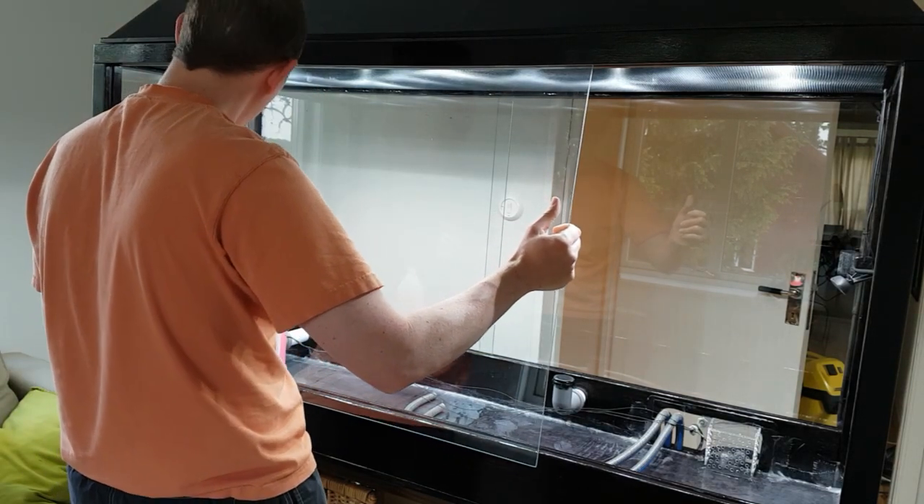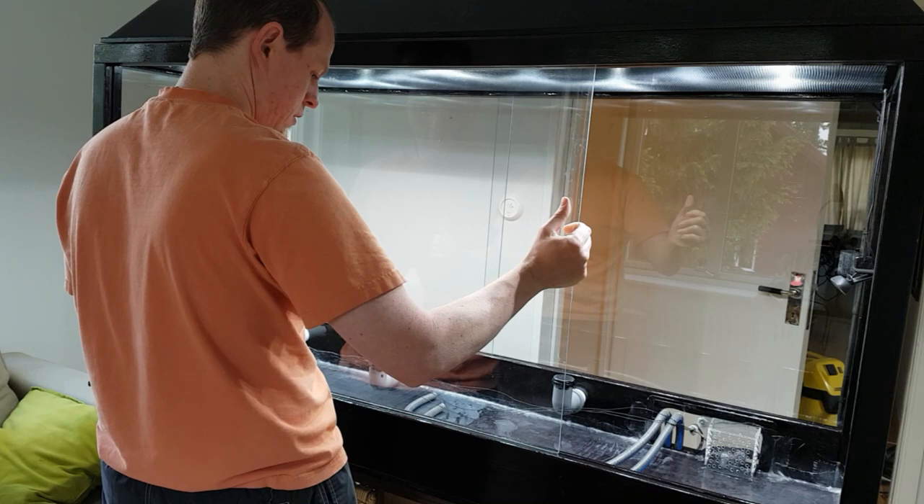The front and back windows are easily mounted by just placing them inside the groove.